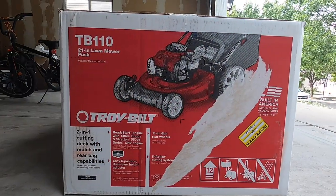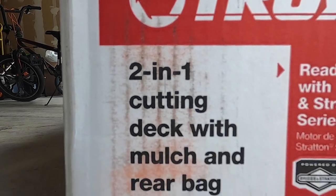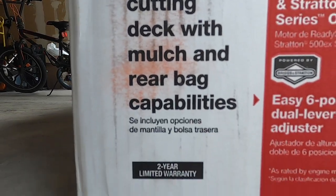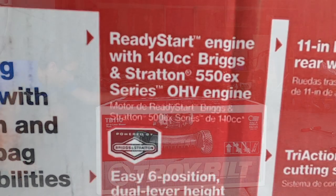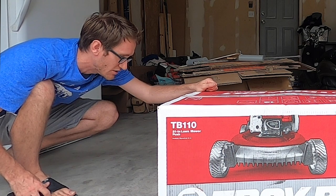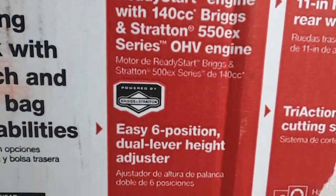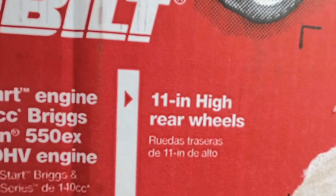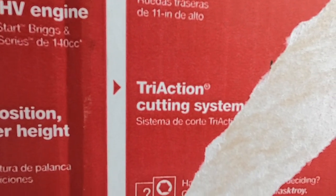The features include it being gas powered. It's a 2-in-1 cutting deck with mulch and rear bag capabilities. It has a ready-to-start engine with a 140cc Briggs and Stratton 550EX series OHV engine. There's an easy 6-position dual lever height adjuster, 11-inch high rear wheels, and a trim action cutting system.